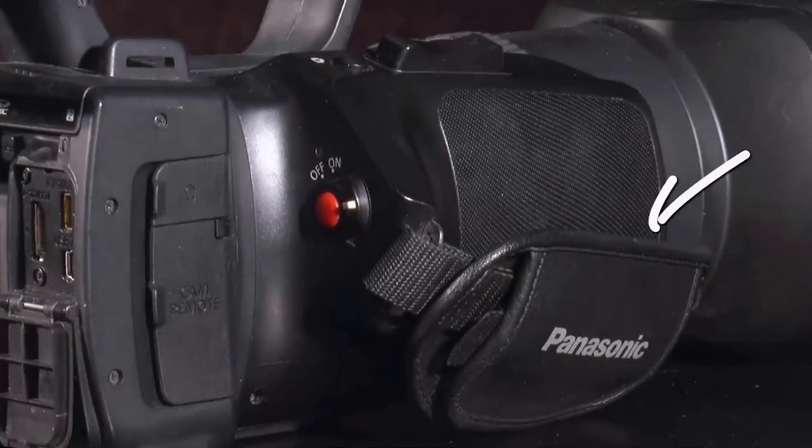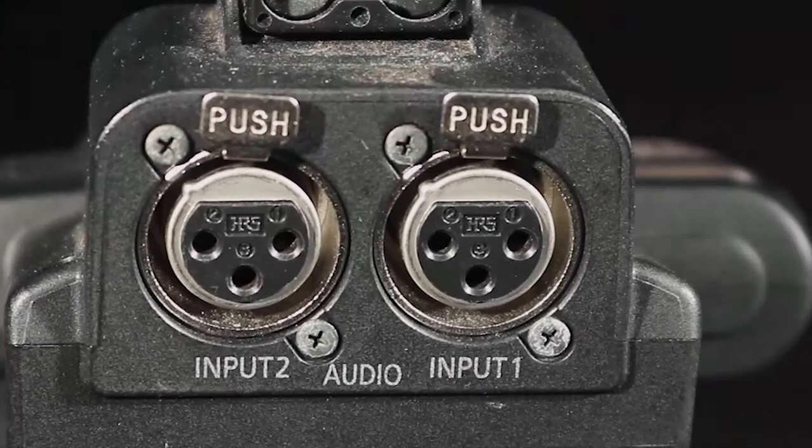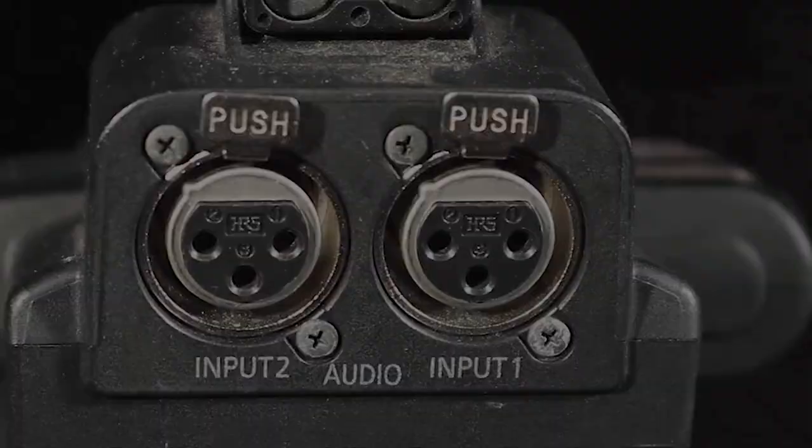The adjustable hand strap just below the main zoom lever lets you hold and control the camera with a single hand. Just above the hand strap and just behind and above the lens, you see two XLR microphone cable inputs. Notice that the inputs are labeled one and two, with the first input nearest the front of the camera, while input number two is closest to the camera operator. There is a reason for this numbering configuration, and we'll cover that in audio recording part three as well.